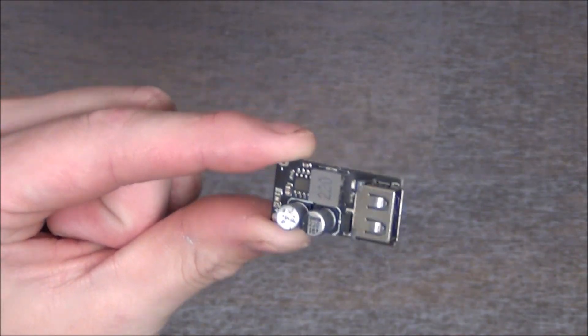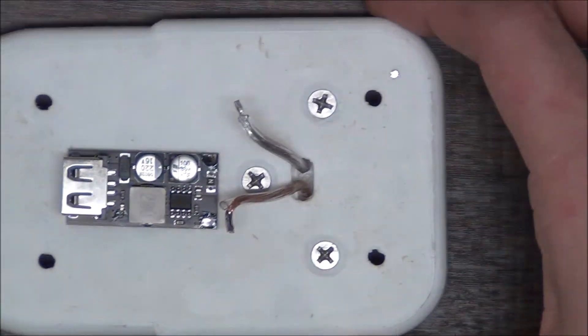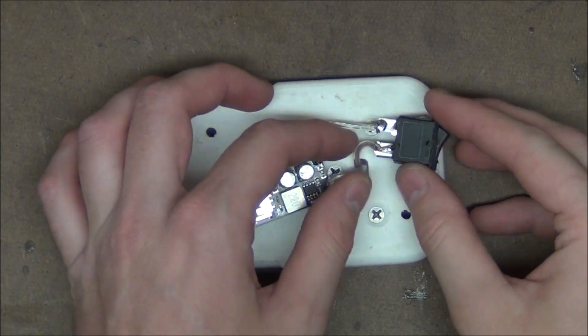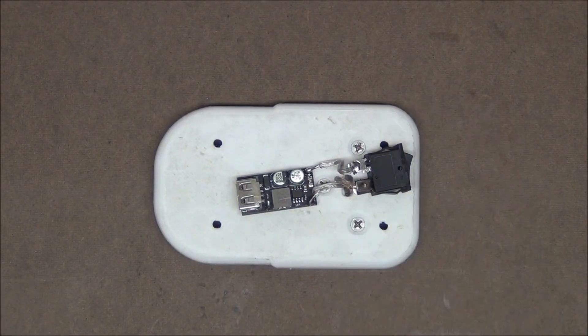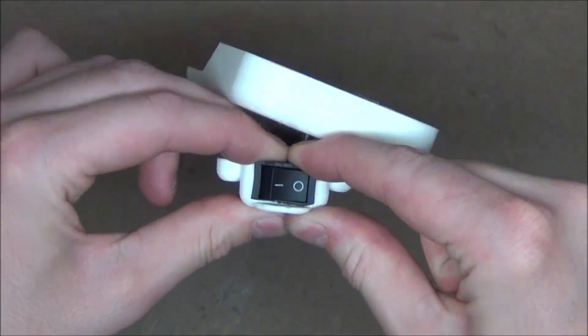Here I have an 18-volt to 5-volt USB step-down. I'm going to cut down our negative wire and solder it onto the board. I'll then take this switch and solder that in between our positive wire and the board — this way we can turn it on and off. We can then take our last piece, the cap, snap our switch and board into it, and screw that down as well.